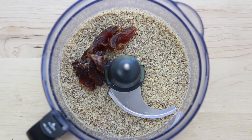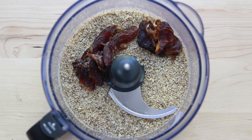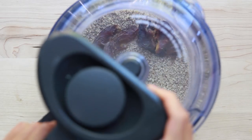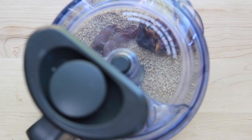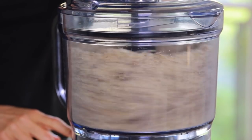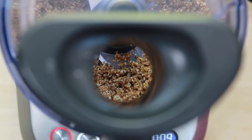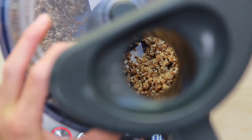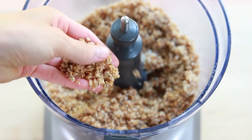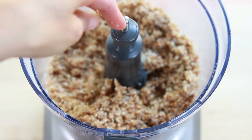Finally, add some dates to the mixture and pulse until everything begins to stick together. The crust should hold together when you pinch it between your fingers. If it doesn't, pulse a little bit more.